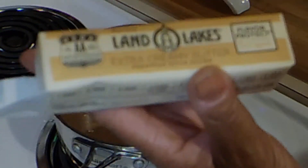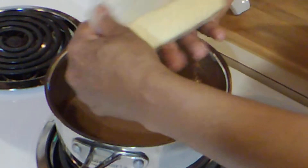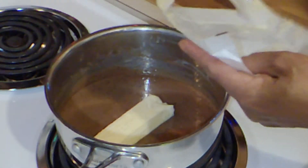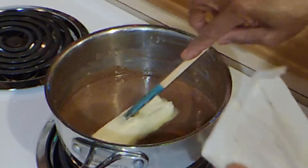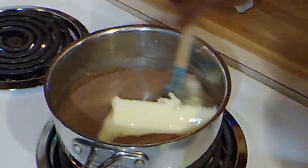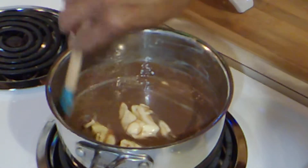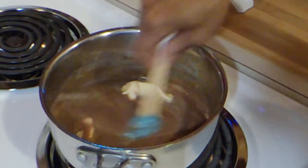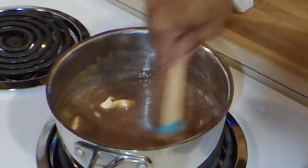Today we're going to add some butter — this is European butter, it's soft. We're going to mix this in, and after the butter has melted I'm going to turn it up to medium, which is five, because you're going to have to stir constantly until it thickens.